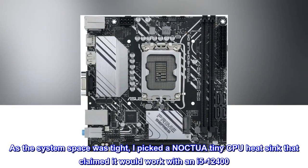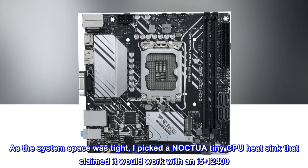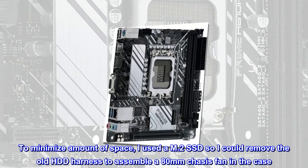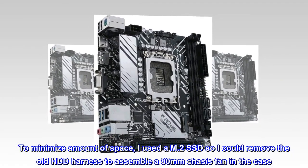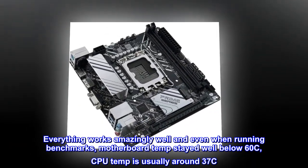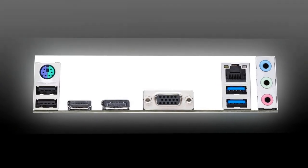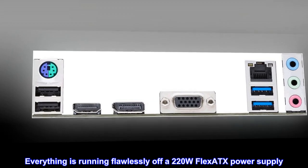As the system space was tight, I picked a Noctua tiny CPU heatsink that claimed it would work with an i5-12400. To minimize the amount of space, I used an M.2 SSD so I could remove the old HDD harness and assemble an 80mm chassis fan in the case. Everything works amazingly well and even when running benchmarks, motherboard temp stayed well below 60°C and CPU temp is usually around 37°C. Everything is running flawlessly off a 220W Flex ATX power supply.